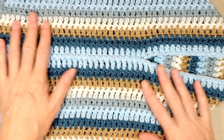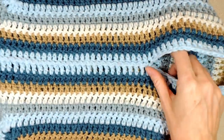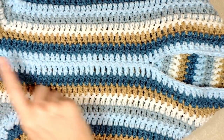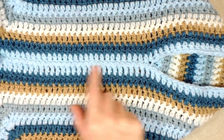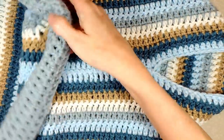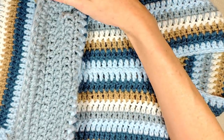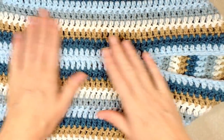Hi, this is Krista at The Secret Yarnery. Welcome to Part 3 of our Cozy Boho Cardi Crochet Along. In today's crochet along we are going to be doing the join-as-you-go to make the armhole for our cardi and also going around the neck to make the collar. So that is so exciting.